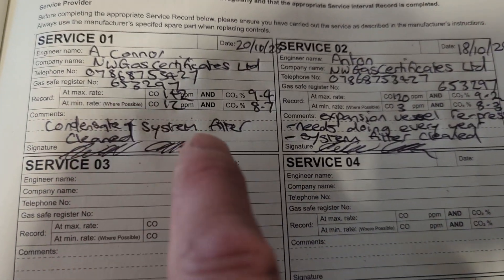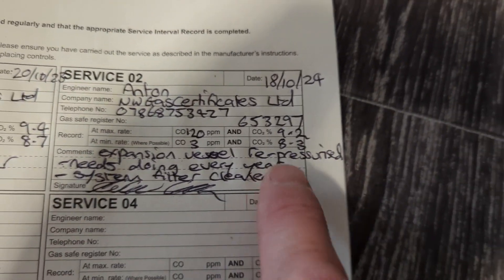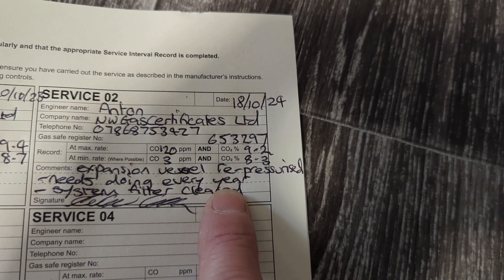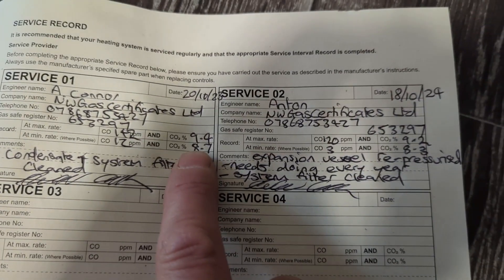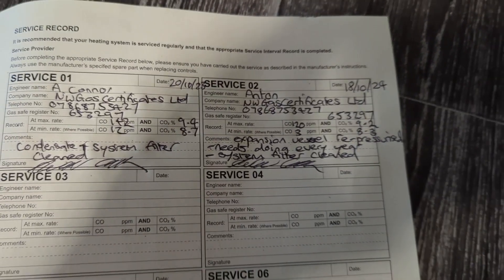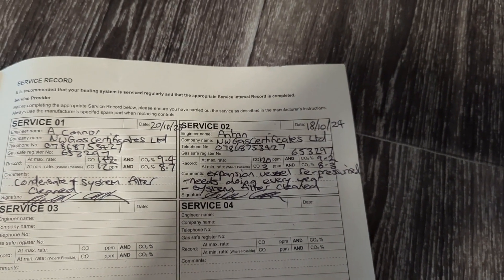Looking at the service record, the boiler is three years old and has had two services. On this service I've noted the expansion vessel has been re-pressurized, but it needs checking every year due to the house being quite large with quite a few radiators. I've also noted the emissions have been dropping over the last two years, so I'll more than likely check and recalibrate the gas valve next year.